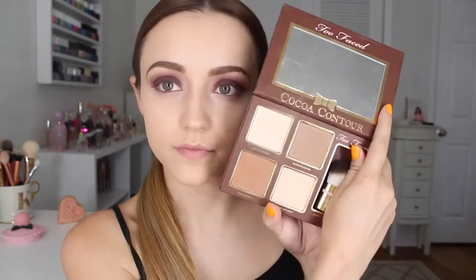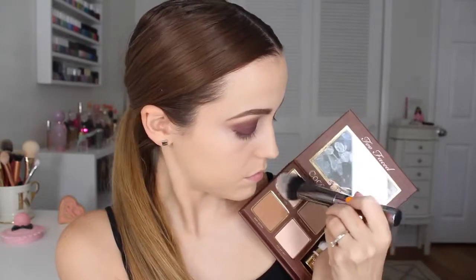I'm going to take my favorite product ever — this is the Too Faced Cocoa Contour Kit. I'm going to take this Morphe blush brush and dip it into the shade Light Cocoa, and this is going to set my concealer and bring a lot of light underneath my eyes. It's a beautiful matte but kind of glowy highlighting powder. I love it.